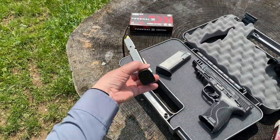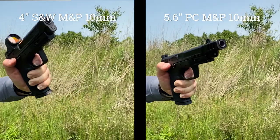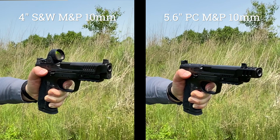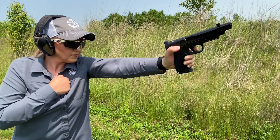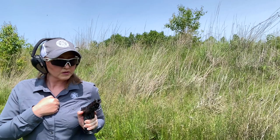You'll see some footage of me shooting the standard 4-inch model without porting and this new Performance Center option. I'm shooting this weak hand only as I'm still recovering from open shoulder surgery — I'm not quite ready to shoot something with this much recoil just yet. Shooting one-handed with my support hand, you can see how well this porting works to help keep the muzzle rise down. I'm also shooting, of course, Federal Premium ammunition.